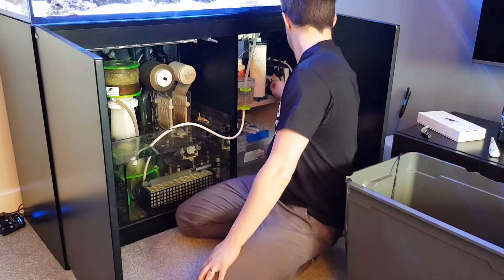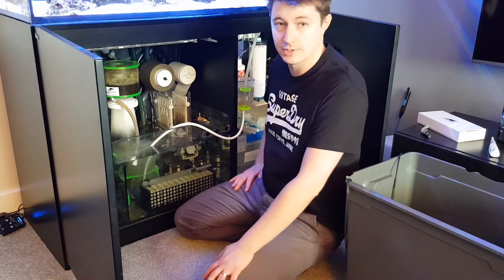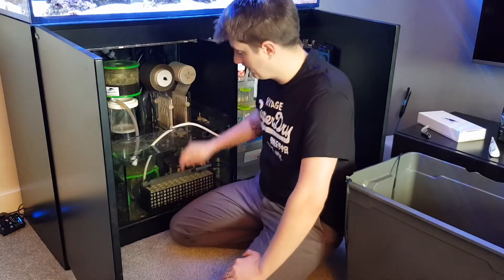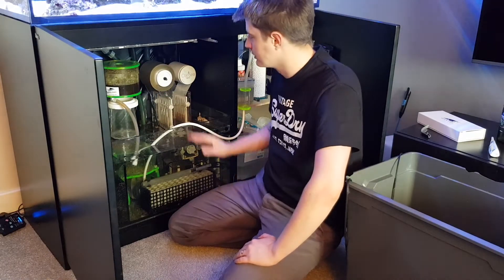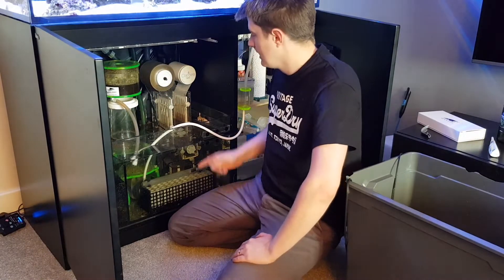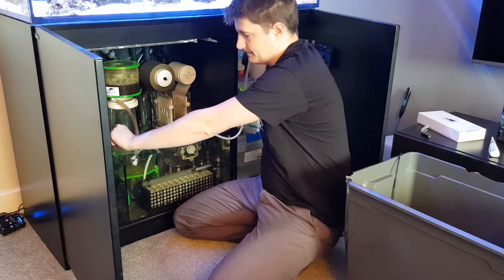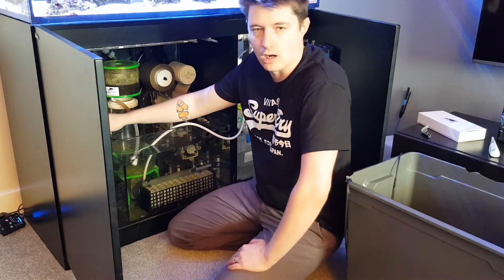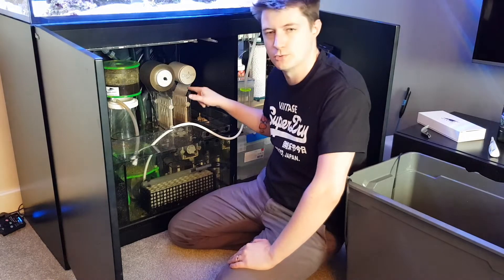First of all, I'm going to turn the skimmer off — a bit of peace and quiet for once! Also, because I pump the water out of the sump, it's going to change the water level and could send things a bit crazy. I'm also going to turn the pump off for the reactor — I run a bit of carbon and some Rowaphos in there — because I'm using that pump to actually pump the water out.